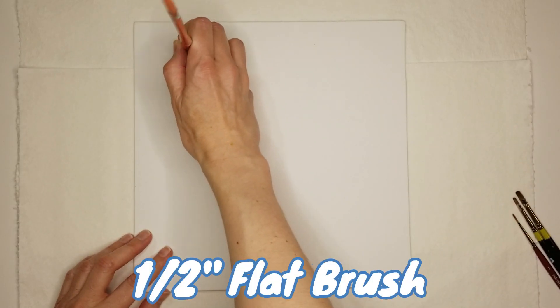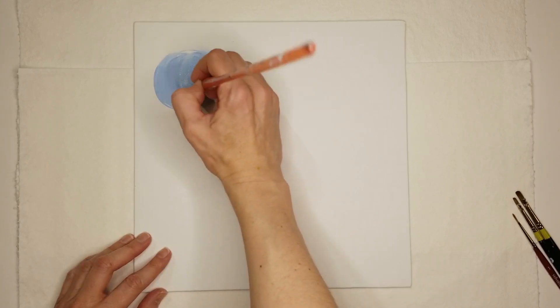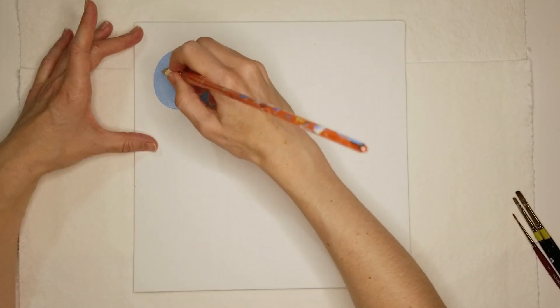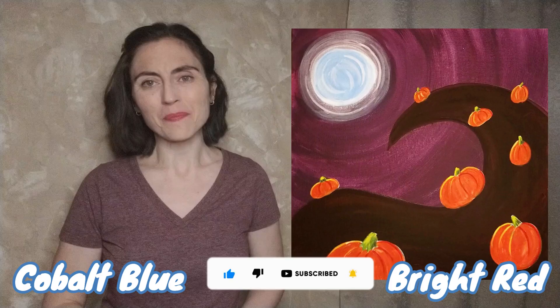Beginning with the background, use a small flat brush to mix blue and white for the moon. Make a big circle in the upper left corner and fill it in. While you are waiting for that to dry, rinse your brush, hit like and subscribe if you haven't already, and mix a scoop of blue with a scoop of red to make purple.